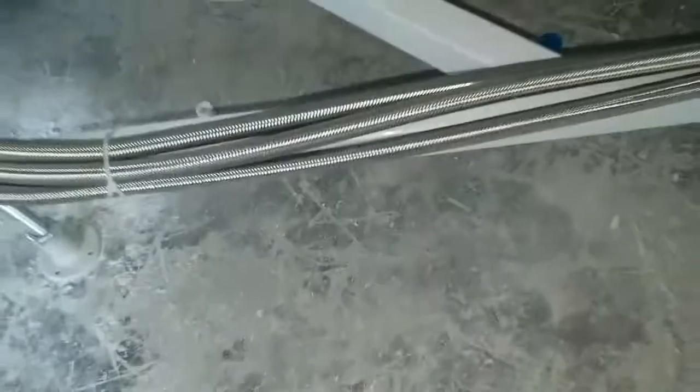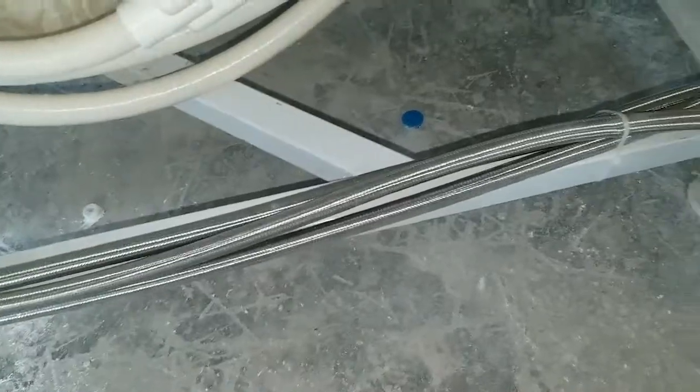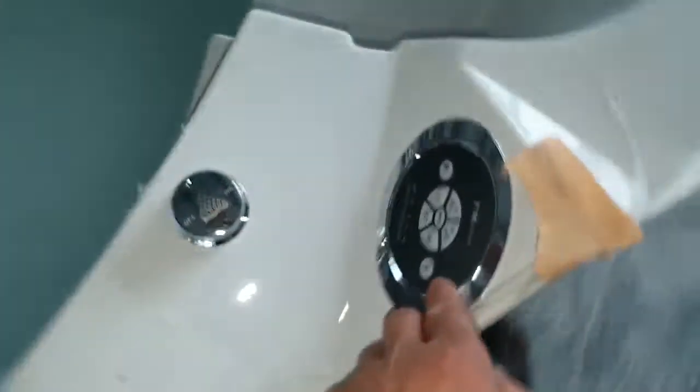For the luxury pipes, we use stainless steel — as you can see, it's a steel braid shower hose, supposed to last a very long time. Now let's test it a little bit — the light is on. Turn it up. Now the lights are on — it's pretty cool, huh?